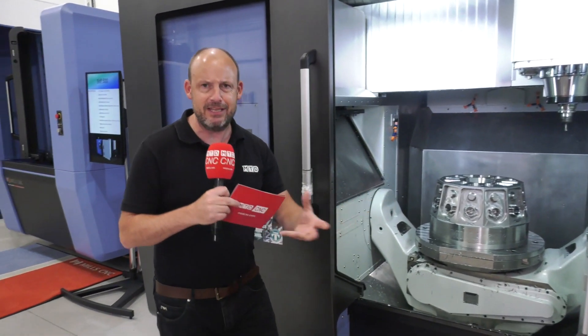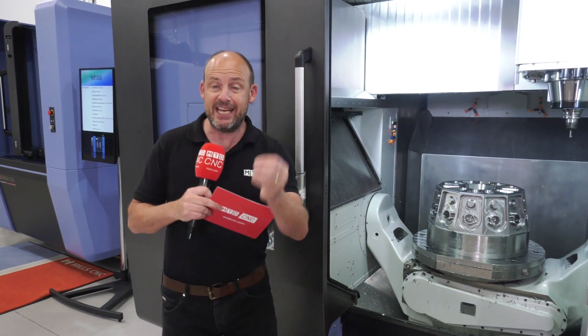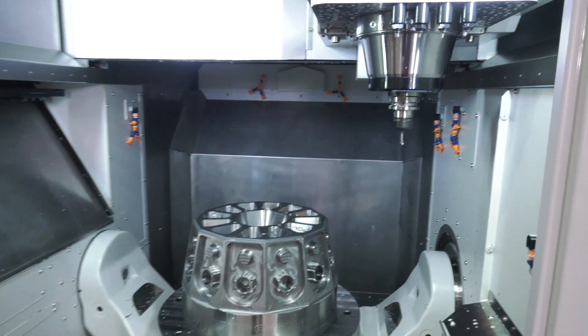The 8000 is bigger than this and is a real beast — you can swing a meter on the table and it has turning capability. But let's get back to this one in question and talk about Doosan and some of the things on the machine.